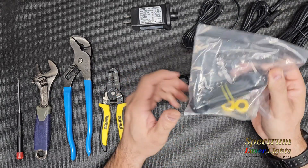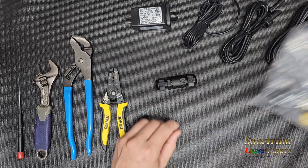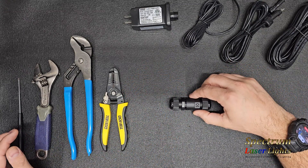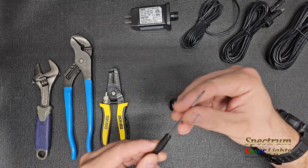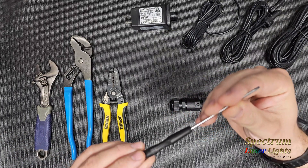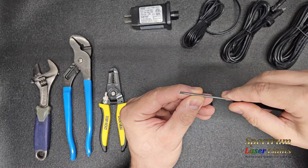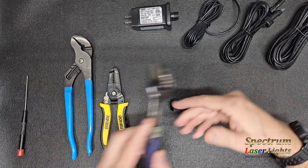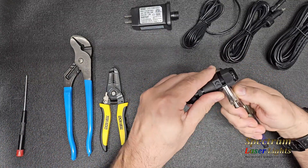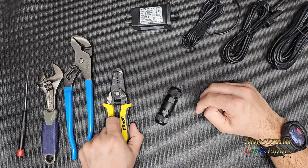It comes with different size gland connectors depending on the diameter of wire that you're using. We'll get started with this one first. Here are the tools you're going to need: for the screw type you're going to need a small miniature flathead screwdriver, a couple of channel locks or crescent wrenches — just something to grab onto like a nut or a socket — and then some wire strippers.